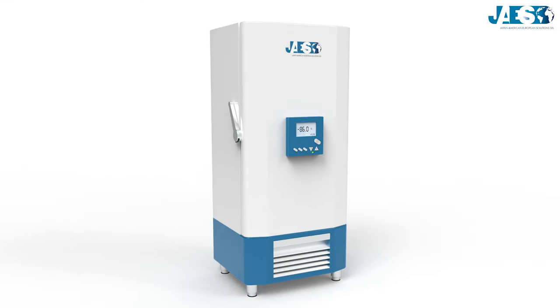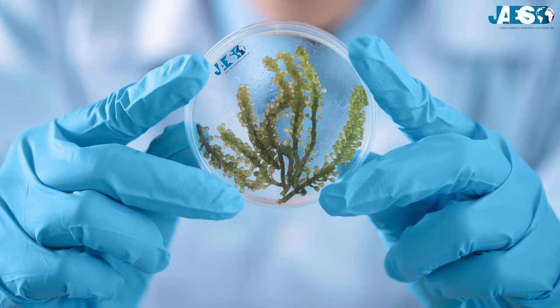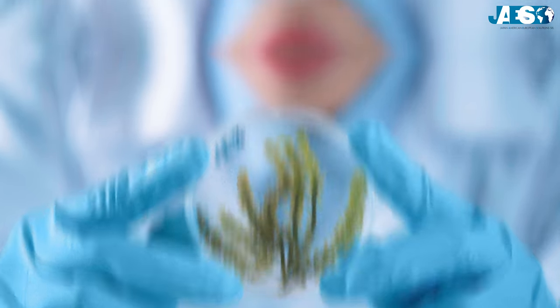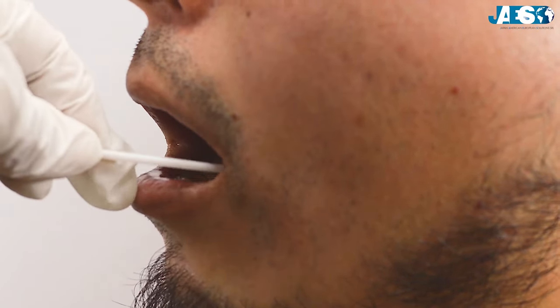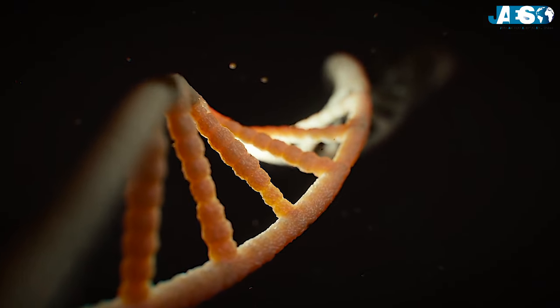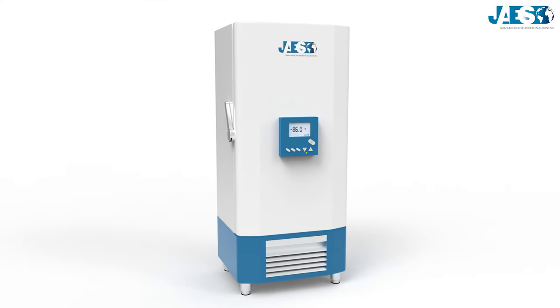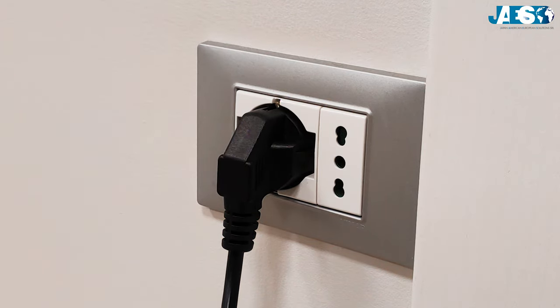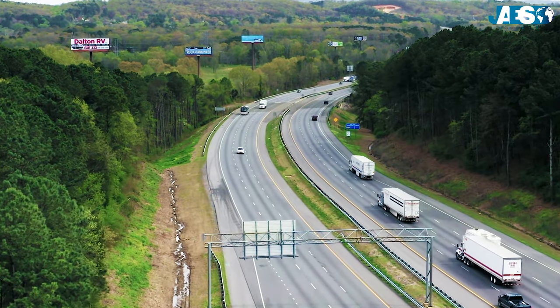ULT freezers are essential pieces of equipment in many laboratories, especially those that require the safe and secure long-term frozen storage of materials such as vaccines or temperature-sensitive biological samples like DNA, RNA, viruses, or proteins. The main problem of a ULT freezer is high energy consumption to achieve such low temperatures, which also involves challenges in transporting temperature-sensitive biological samples and vaccines.